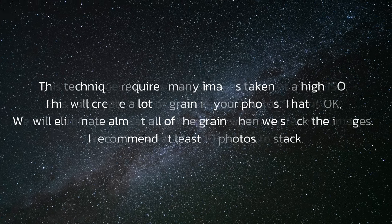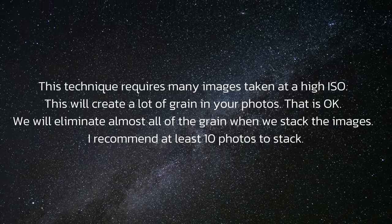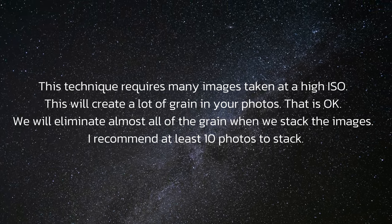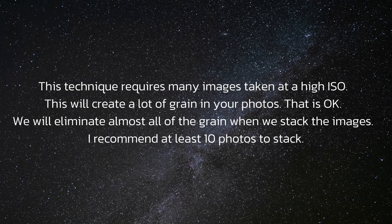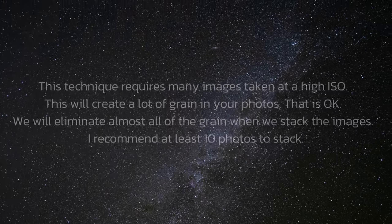This technique requires many images taken at a high ISO. This will create a lot of grain in your photos, but we will be eliminating almost all of the grain when we stack the images. I recommend at least 10 photos to stack.